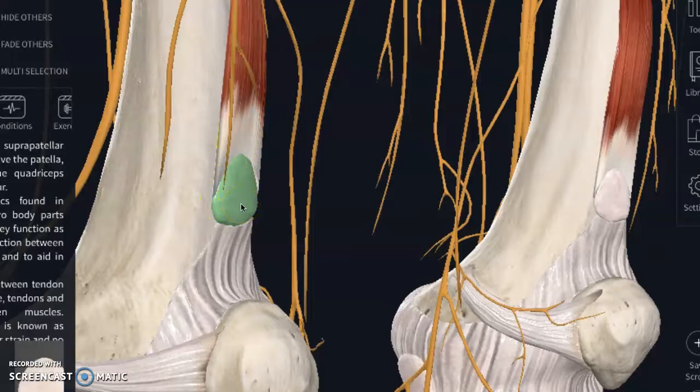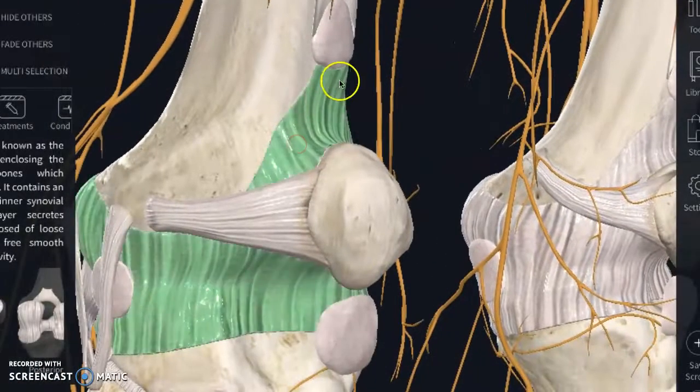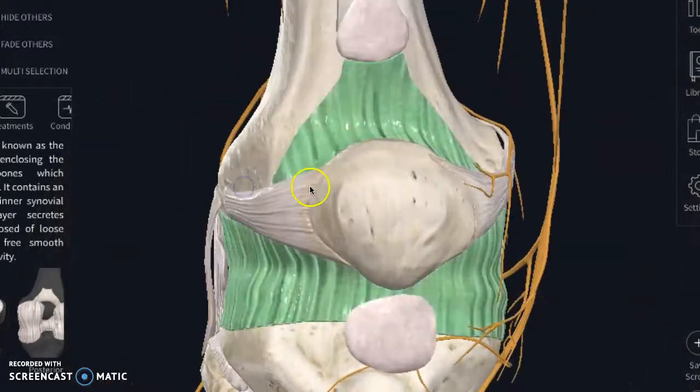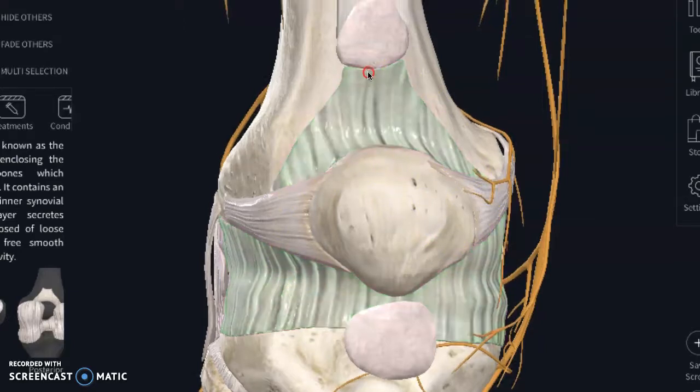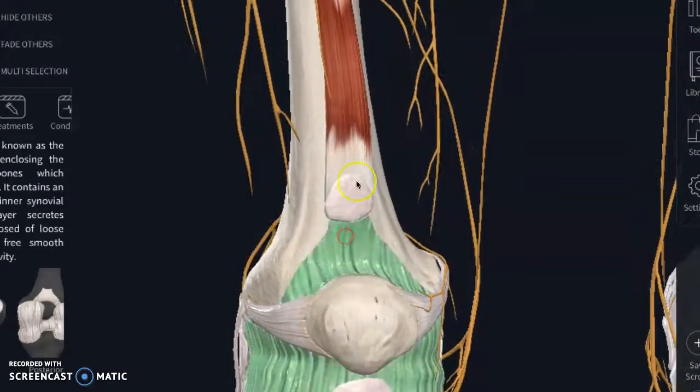The articularis genu ties into the joint capsule of your knee. When this gets irritated, you can get a general soreness around the knee and it can send pain into it. That's why I want people to be aware of it — they just think of the big quad muscle and don't realize there is another smaller muscle at play. When you're doing your soft tissue work on yourself, you have to dig pretty deep in here and come in from the side.